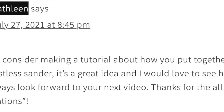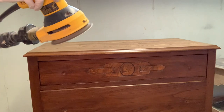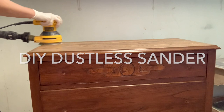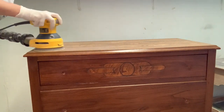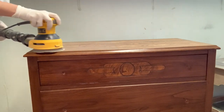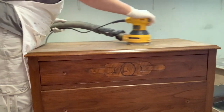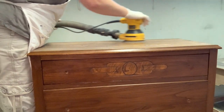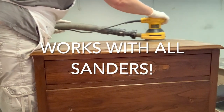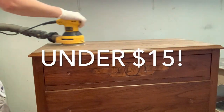Kathleen left a message over on Salvaged Inspirations asking if I'd consider making a tutorial about how to put together my dustless sander. When you're sanding furniture or anything else in your home or workspace, the worst thing is to have a dusty mess afterwards — and it's not great for your lungs either. So here is how to create a DIY dustless sander using any sander you work with, and it shouldn't cost you any more than $10 or $15.